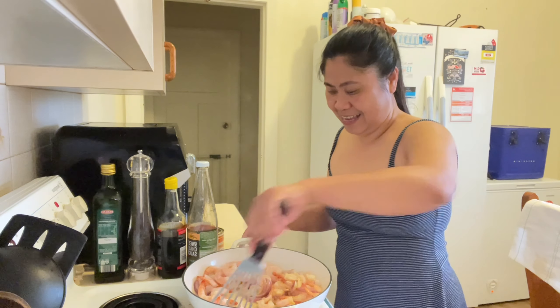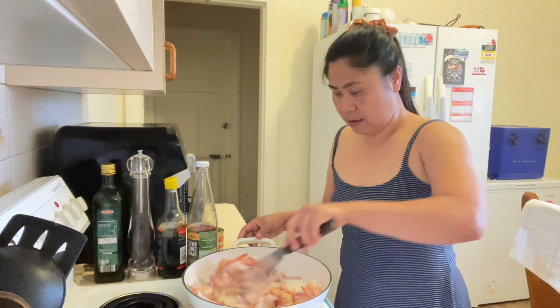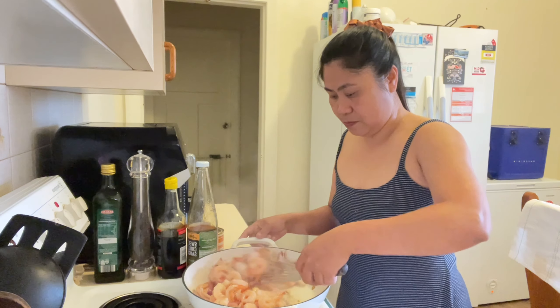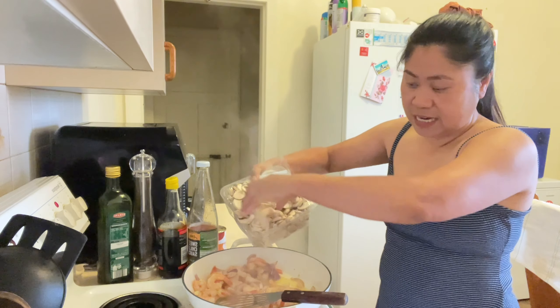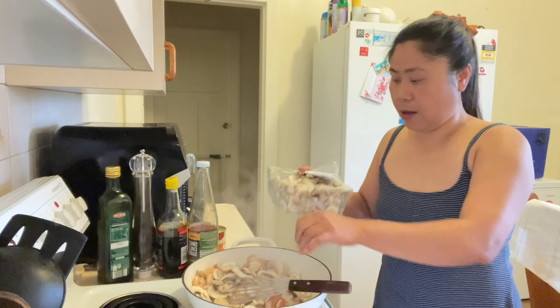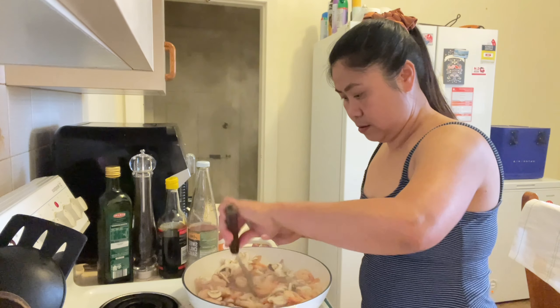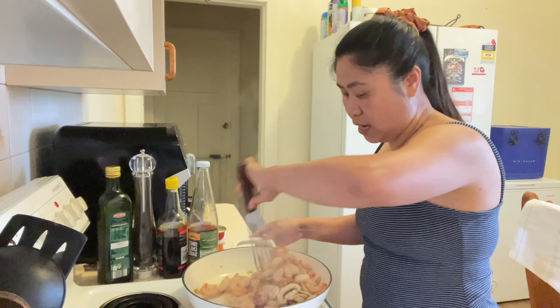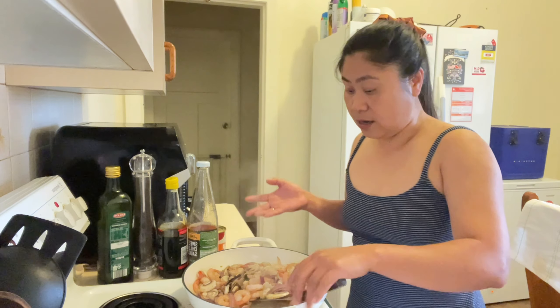Paborito ko talaga ito char guys. Next natin guys. Paplano ngayon tayo ng konting mushroom. Malinis tong kamay ko guys. And then babawasan natin - pag naluto na yung gulay, i-half ko lang tapos ilalagay ko sa magandang plato. And then, yung kalahati na yan lang para sa pagliluto ko ng pansit. And then, ikaan ko ulit yung kalahati ng ating prawns and vegetables.